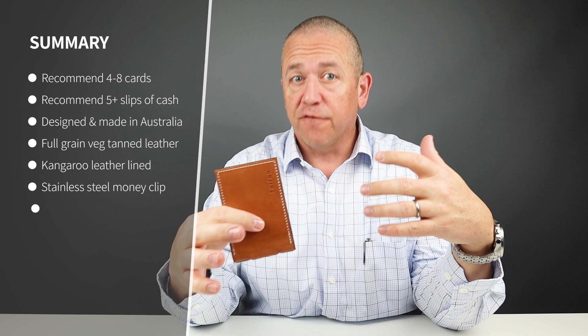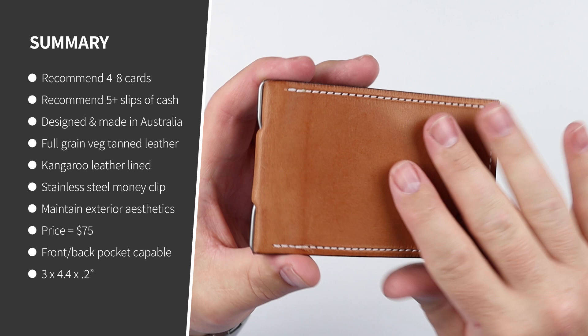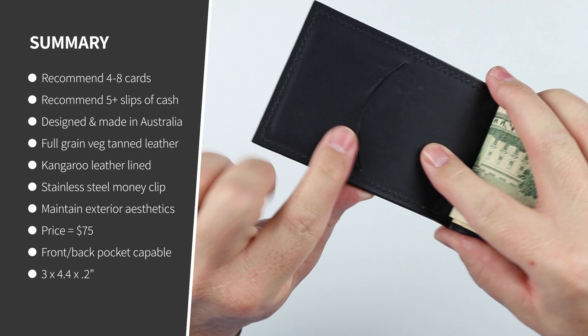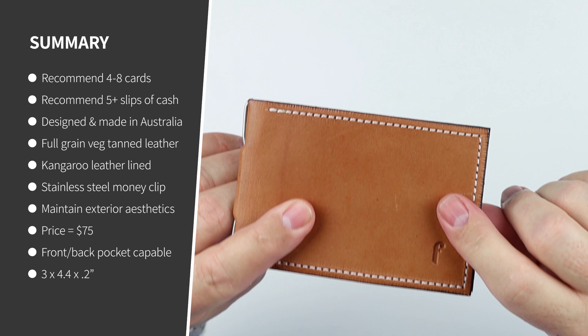From a quality perspective, this is designed and manufactured by hand in Australia. This was the first item Farrah Design created and really started their company in 2005. The exterior is made from full grain veg tanned cowhide. The interior is made from full grain veg tanned kangaroo leather — very thin yet very durable. Kangaroo leather is amazing for its durability at low weight; it's the strongest leather for its weight in the world. The hand stitched version comes with waxed Irish linen thread.